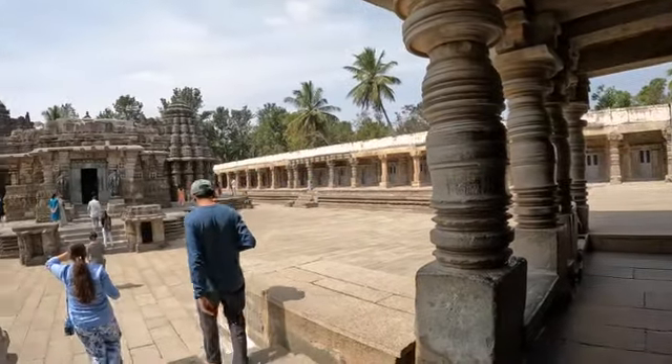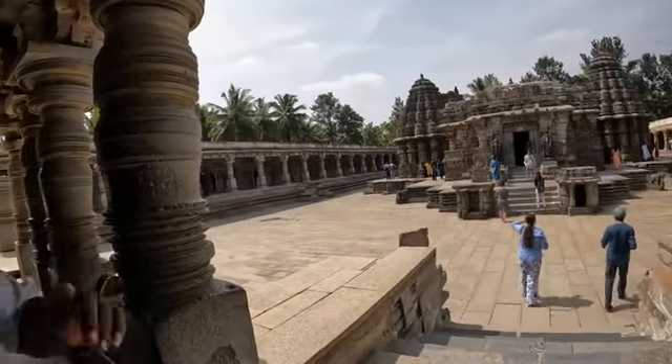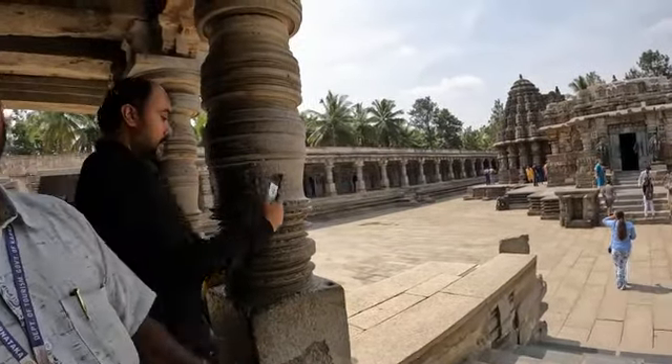Vishnu's Parivara Devatas, or demigods, were placed here. But so many stones were looted and stolen. Now all the temples are empty — the idols have been stolen.